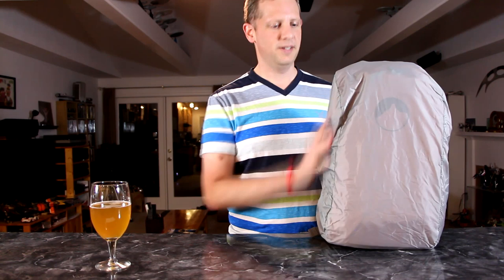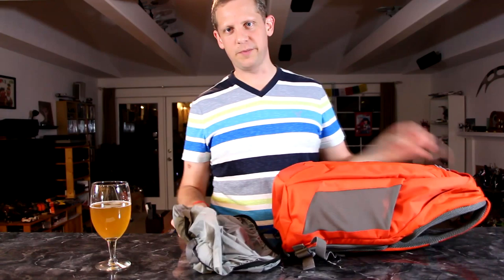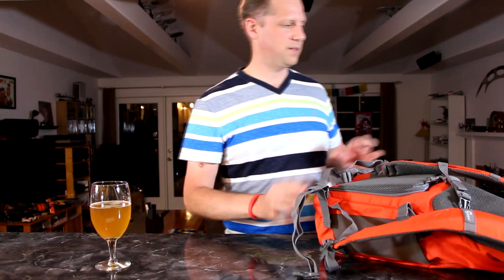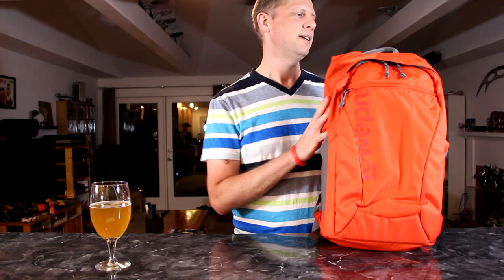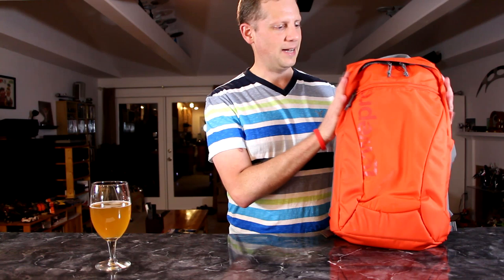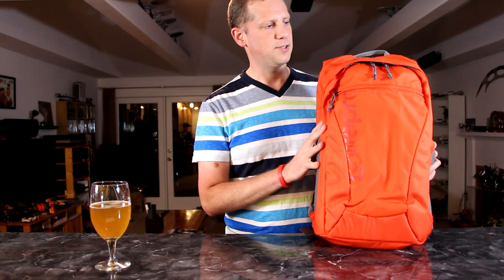So that is the Lowepro AW22 — a really nice camera backpack, really configurable, really useful with multiple uses. It's the best one I could personally find for my use. It comes in three colors, and they also have a smaller version, the AW16, which might suit you if you just have an SLR with one attached lens. I preferred the larger size. I hope you enjoyed this overview and review — thanks for watching, see you again soon. Cheers!